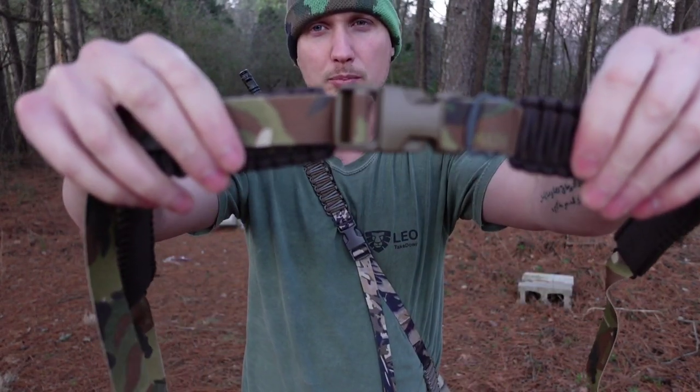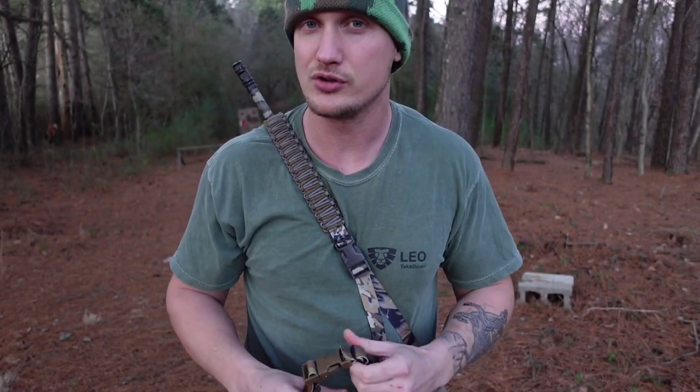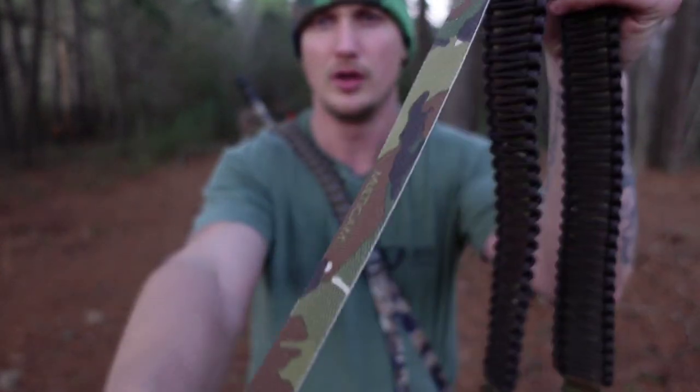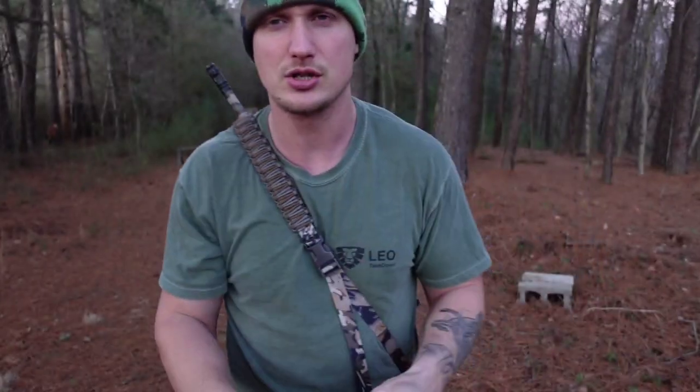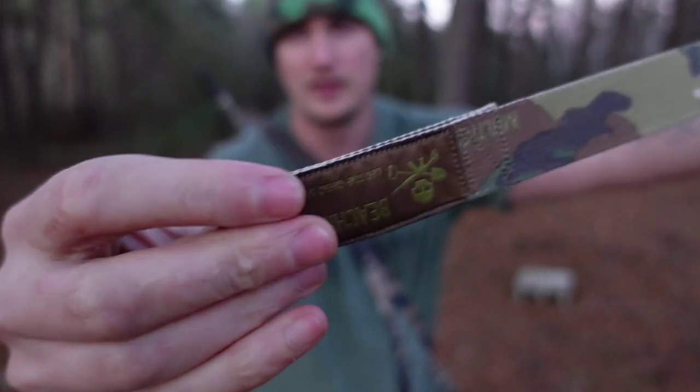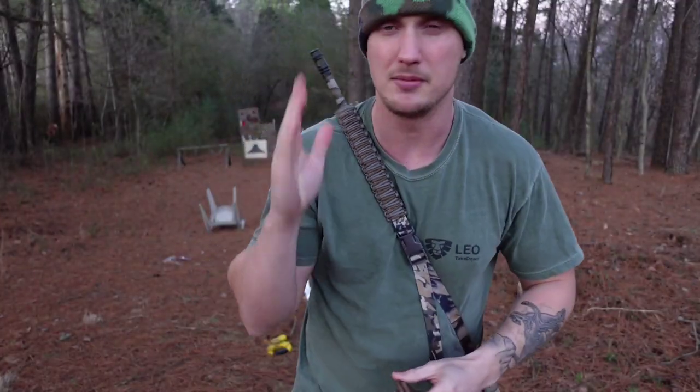So if your buckle breaks, I can now just send you a new buckle. You can just undo this, attach it to the new buckle, feed your webbing through, and attach it to the new buckle. I will say that feeding this end through the buckle is a pain in the butt, but it's doable.